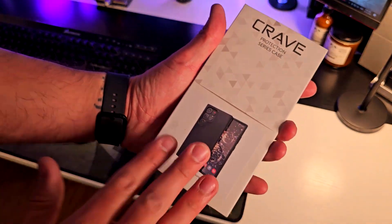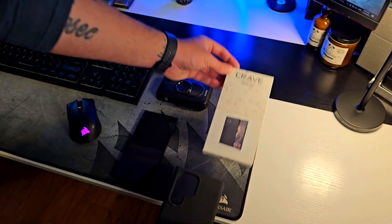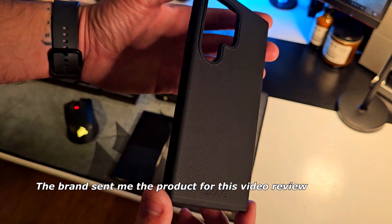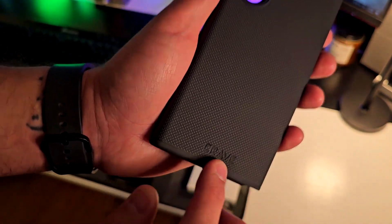Hey, how's it going? I'm Alex and I'm here to show you this crepe case for the Samsung Galaxy S24 Ultra. I have the case right here with me — they actually sent this to me for a video review. I love the grip on the outside of the actual case as well as the branding right here, and the grip feels really good to the touch.